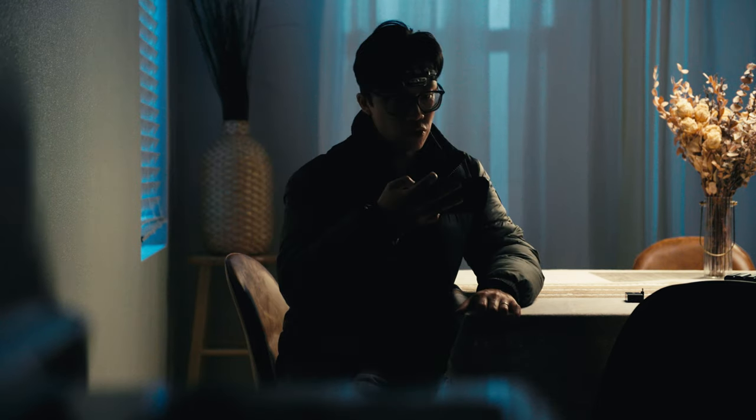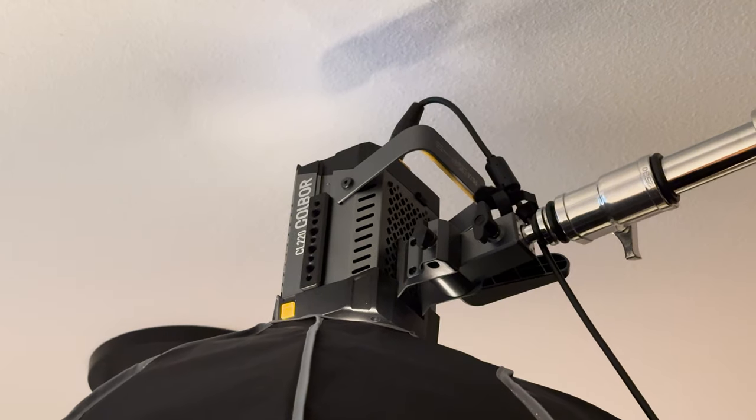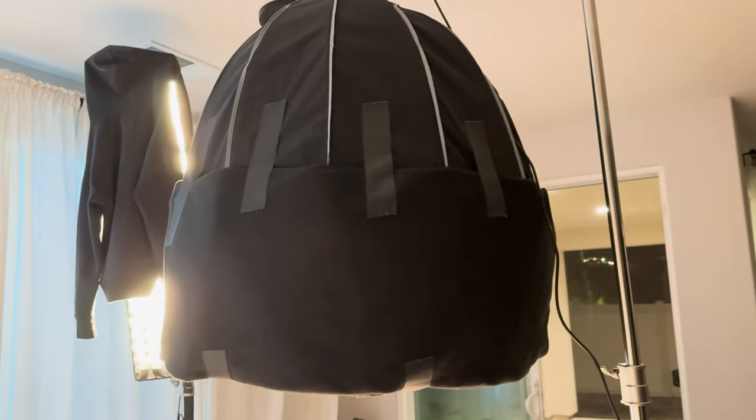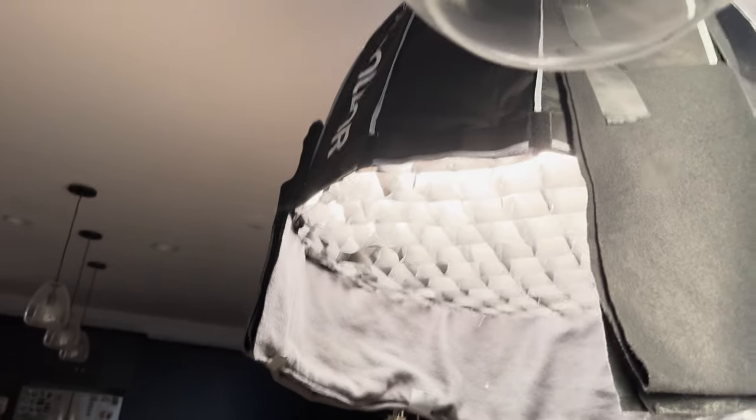What I did to control the spill was use my own lights. I'm using the Cobor CL-220 — that's a 220-watt light. It's on a softbox, and I have this makeshift skirt. I have a grid in it as well, and a makeshift skirt outside the softbox that's just taped onto the softbox itself. It's a black fabric material I found around the house. It doesn't really go all the way around the softbox — there's a gap — but that should be fine because it's not shining on this side of the wall, which is where I really want to control it.